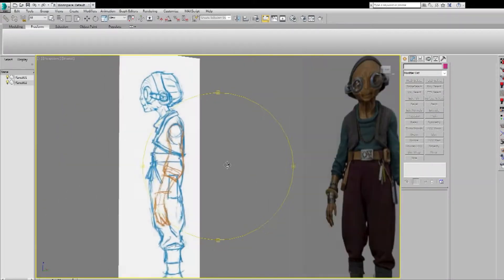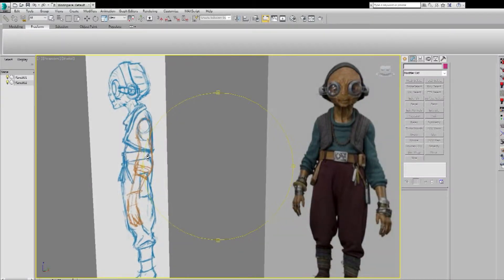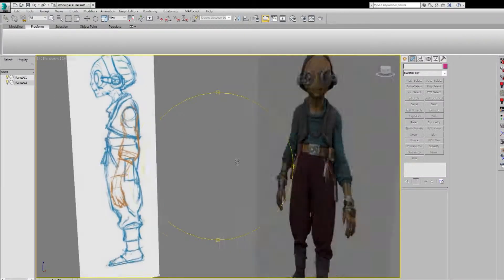Using the reference, I came up with the side view profile. I think the side and the front view is usually enough for me to create the model.